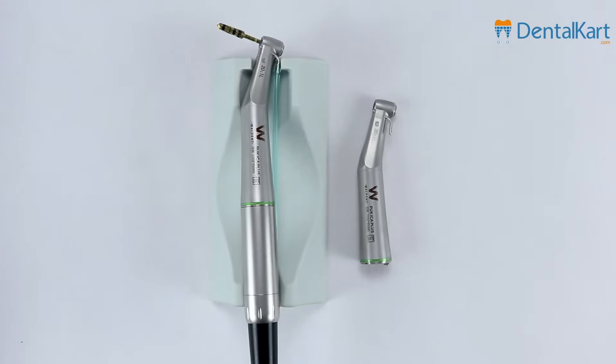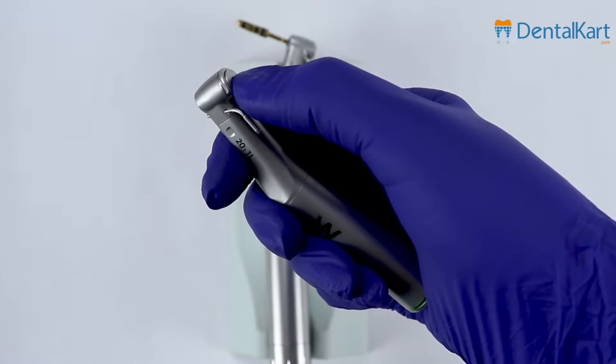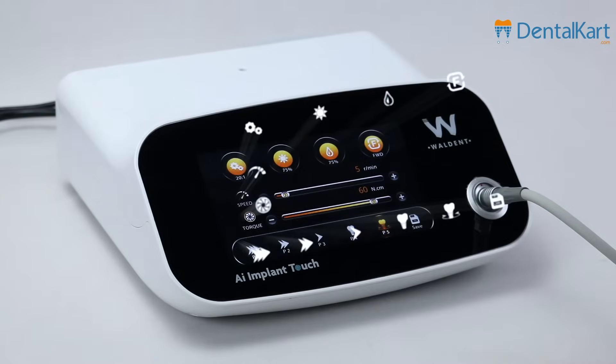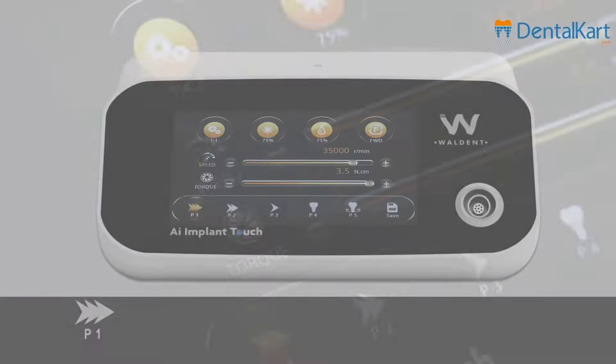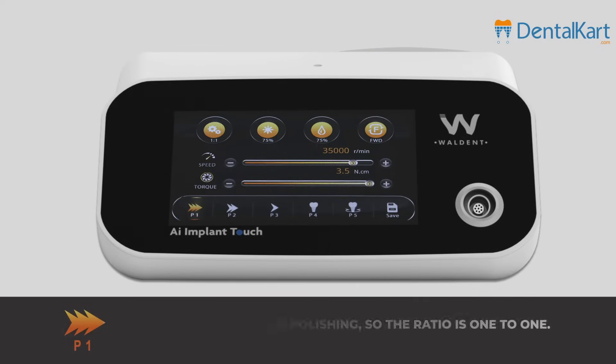It comes with two handpieces, with a contour angle and a press button. Now let's look at the LCD touchscreen — the UI is simple and intuitive. There are five programs; the first program is for polishing, so the ratio is 1 to 1.